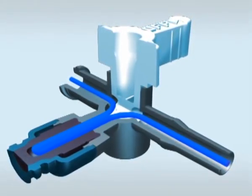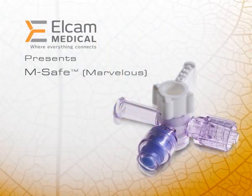Elcam Medical's Marvelous stopcock: an excellent choice for both monitoring and IV procedures.